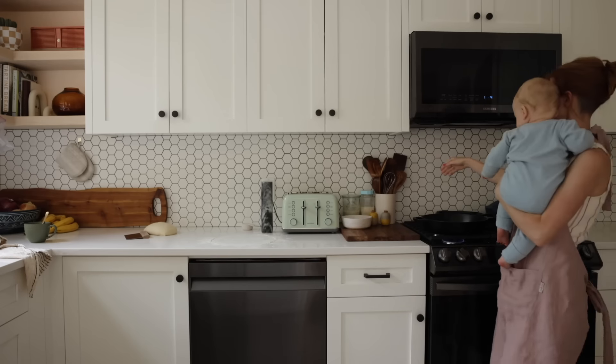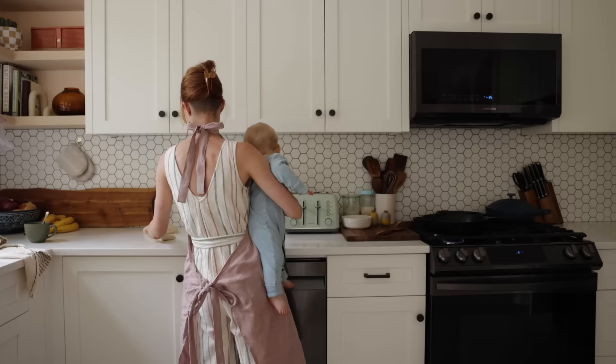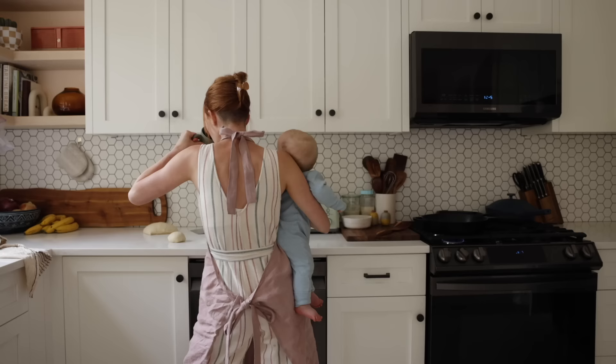Welcome here. My name is Sarah Therese and I'm a mama of five kids ages seven and under. I love feeding these kiddos and my husband, and because of that I thought I would share with you guys a week of dinners for my family of seven.